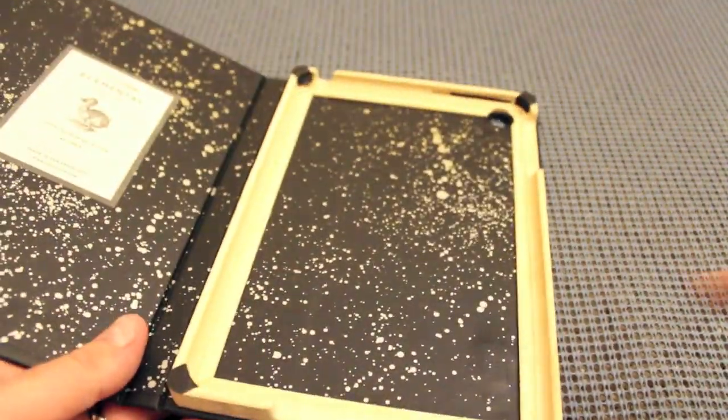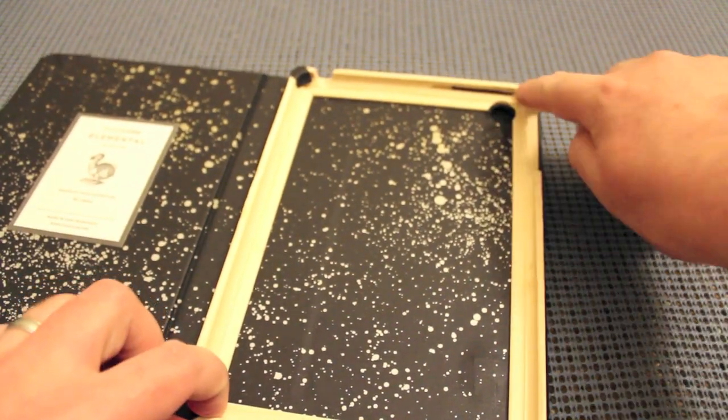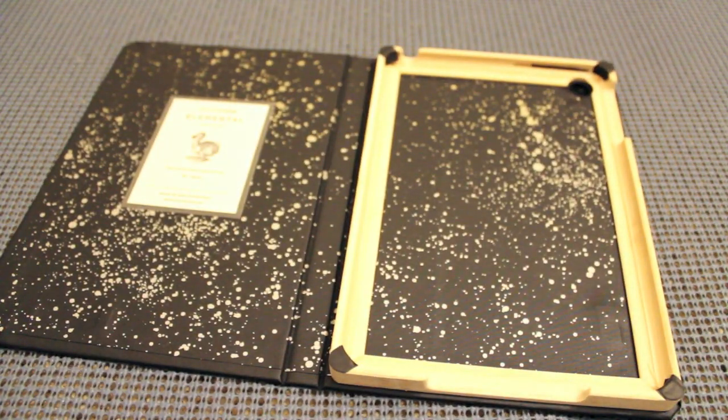It doesn't scratch the iPad or anything like that. The case is specifically designed with this tray so the iPad rests on rubber hinges — it won't mess up your iPad at all.